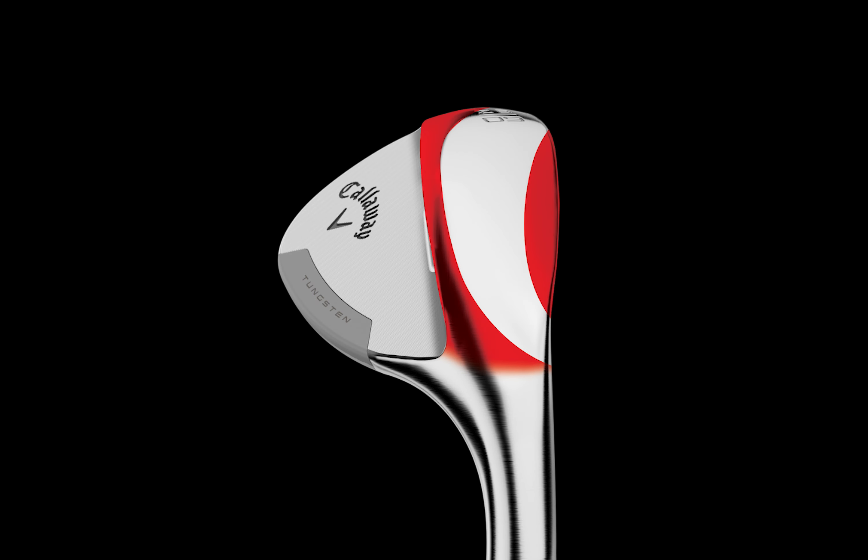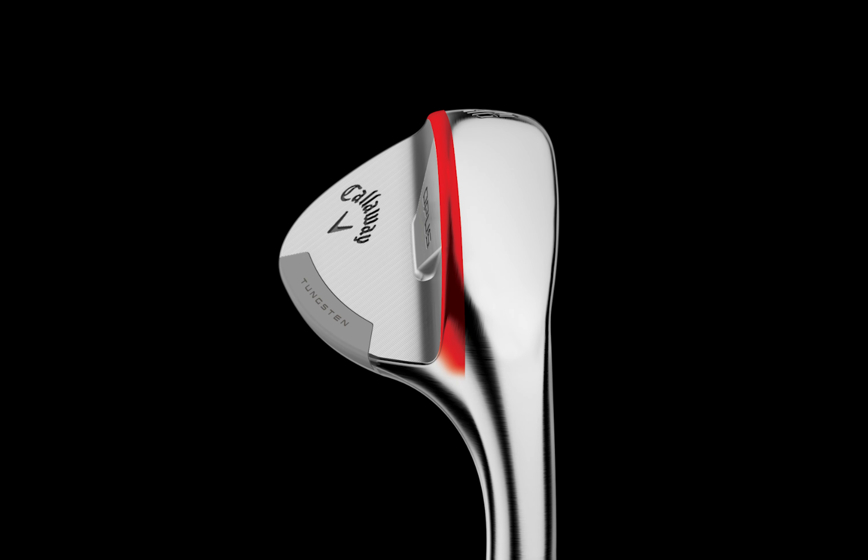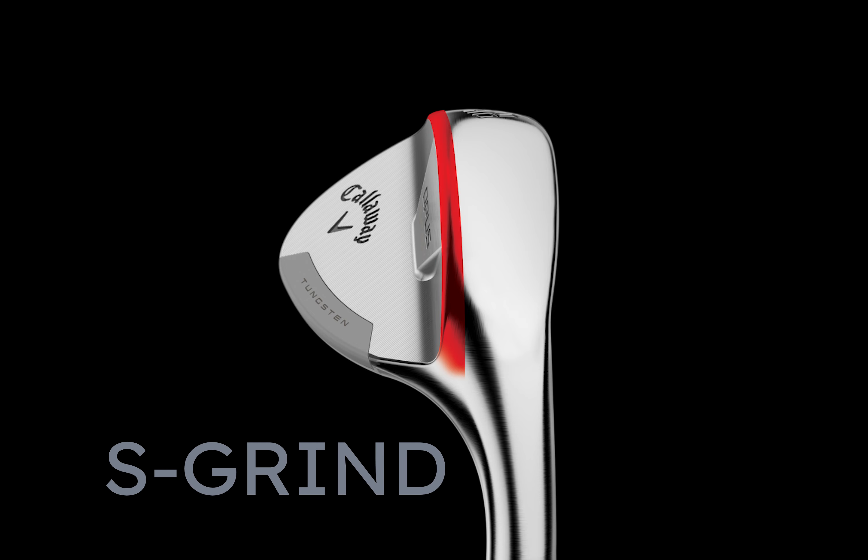The 10-degree bounce in the sand wedge and the 8-degree bounce in the lob wedge feature the Z-Grind, which is a shot maker's grind with versatility and reduced dig. The 12-degree bounce in the sand and the 10-degree bounce in the lob feature the S-Grind, which is a grind for every situation.